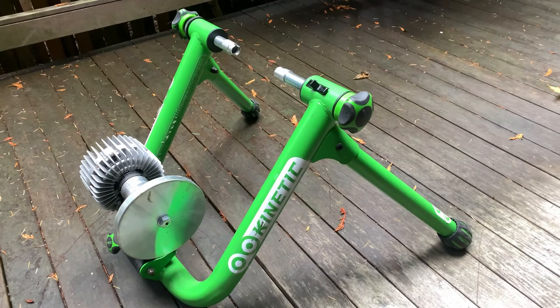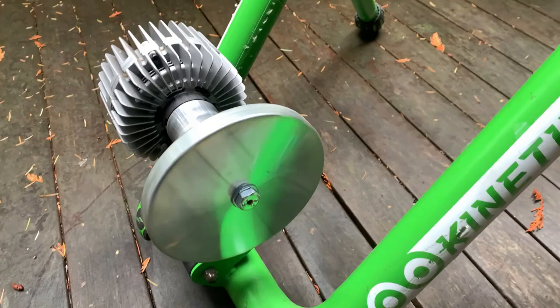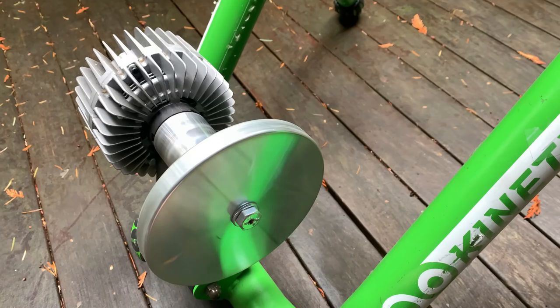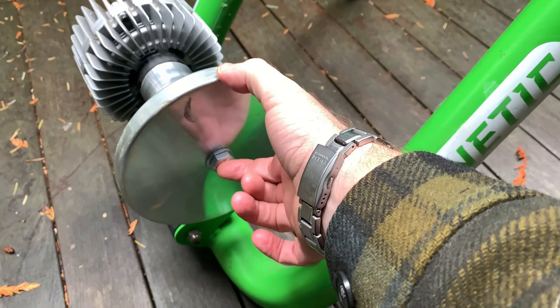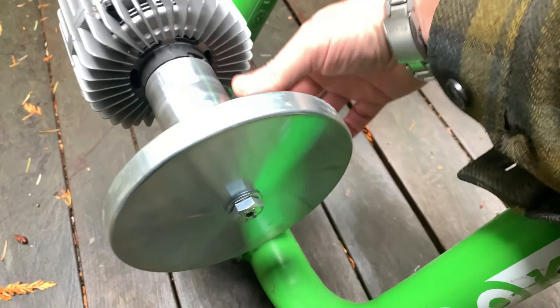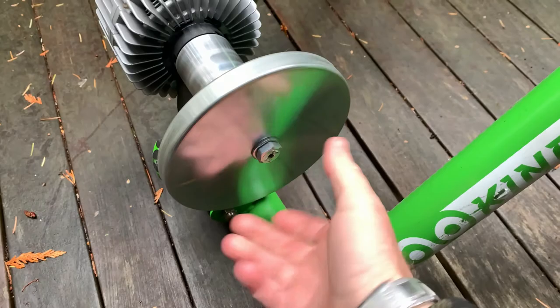Here we have a bicycle trainer — this is a Kurt Kinetic Road Machine. There's this big steel disc. Over here there's something that exists to radiate heat and provide friction, but the focus here is this disc of steel on a bearing. There's a distance of about 15.5 centimeters from the center to the outside edge, and the bike wheel presses on this inner surface causing this flywheel to spin.